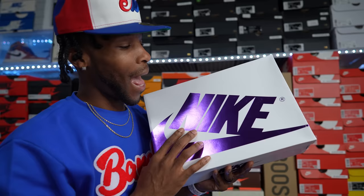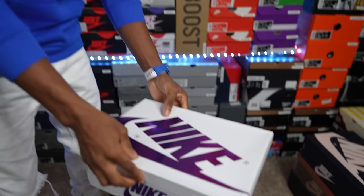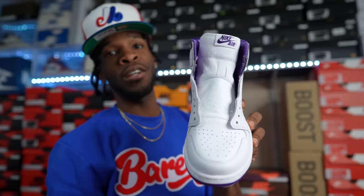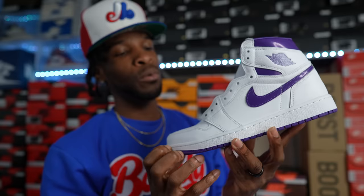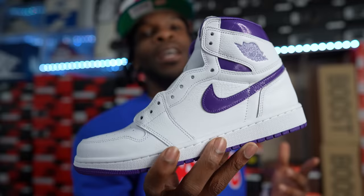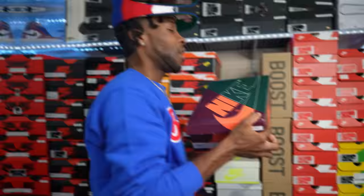Up next, another women's exclusive — I'm not sure how I feel about these. This is the Air Jordan One Court Purple. Looking at them in hand, they're clean with a nice tumbled leather level, but I don't know how often I would wear these. Court Purple Air Jordan One women's exclusives are in the collection.